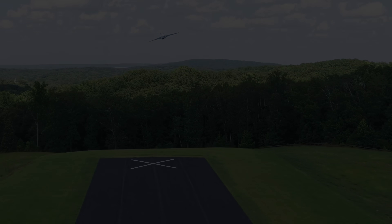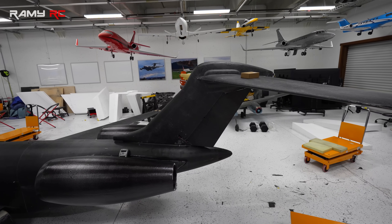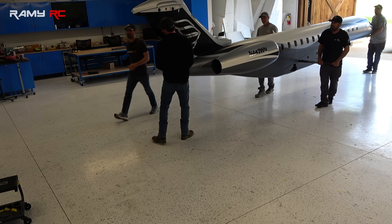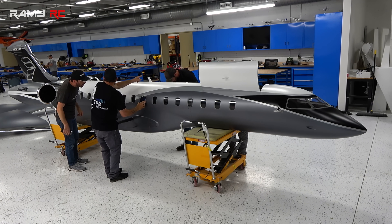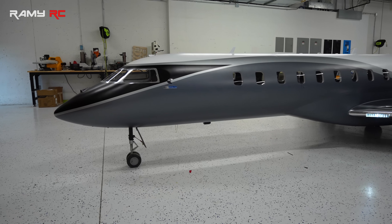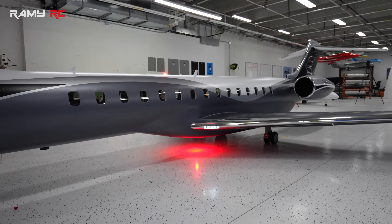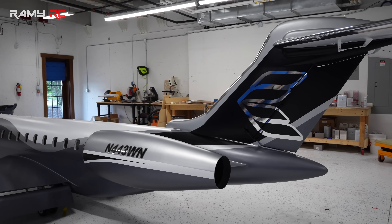This is the main flight of the Global 7500 that we finished last month. Usually we fly the plane before we paint it, but this time we decided not to. The plane went to the paint shop, and the guys did an amazing job. They chose a livery inspired by an actual one that exists on a full-scale Global 7500, with a lot of tweaks. It has a satin finish — not glossy — and it looks super unique.